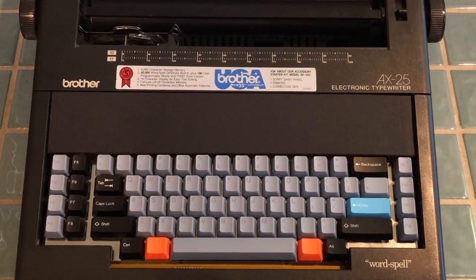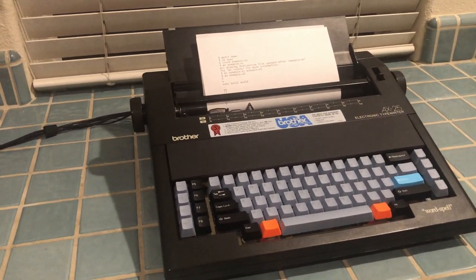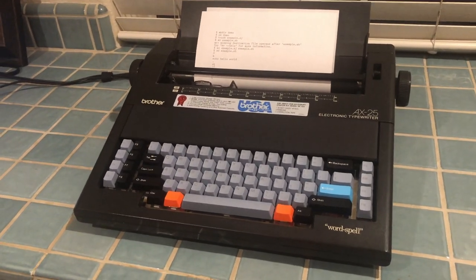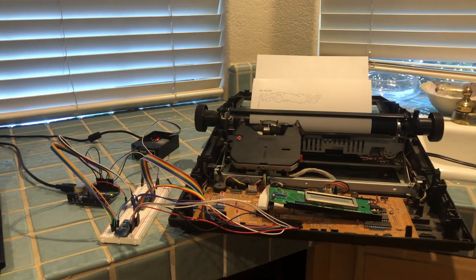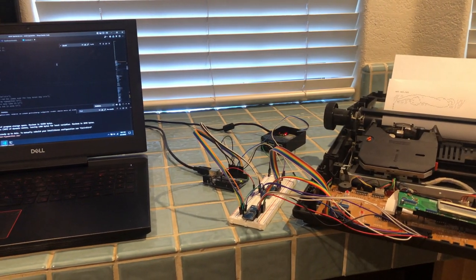In case you aren't already familiar with this project, a few months ago I got a Brother AX25 typewriter, and since then I've been working on connecting it to a Raspberry Pi using an Arduino so I can use it as a Linux terminal.